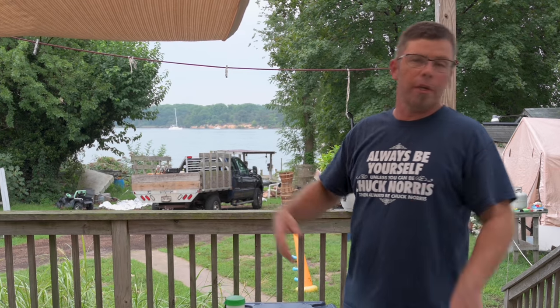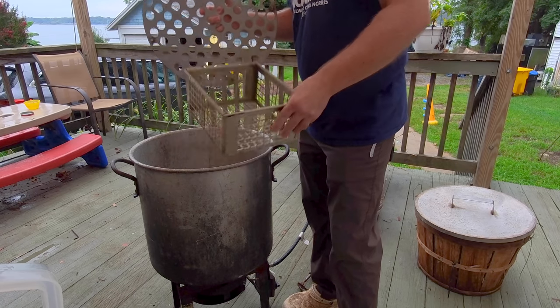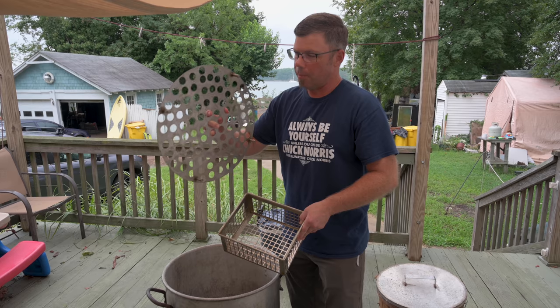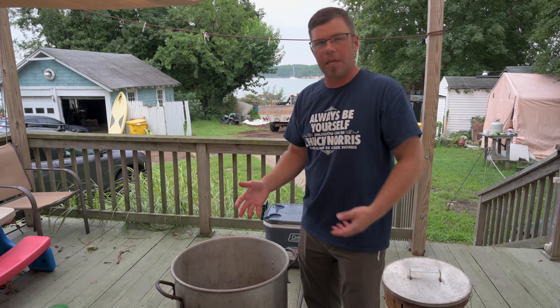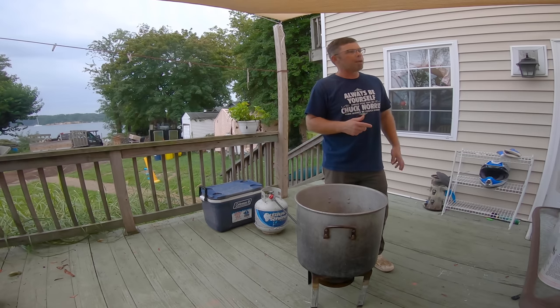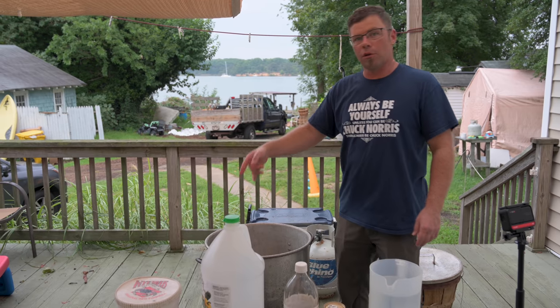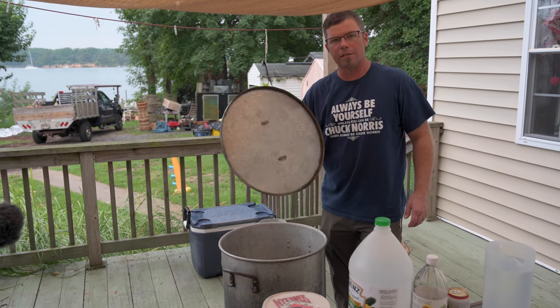Here in Maryland we steam our crabs — that's just what we do. We've got to have some way to keep the crabs out of the water. I use this stainless steel contraption with little legs, but it doesn't keep them up high enough, so I put a grate in. That helps keep the crabs up out of the water and the steam just boils through them. When they do them in the crab houses and carry-outs, they use dry steam — a boiler that blows steam in with no water at all. That gives you a really good product, and that's what the vast majority of places use.